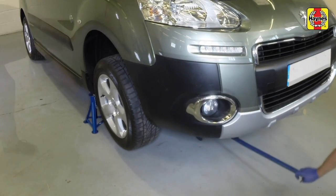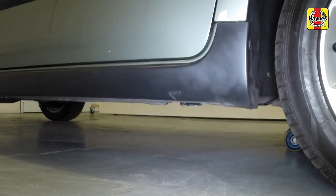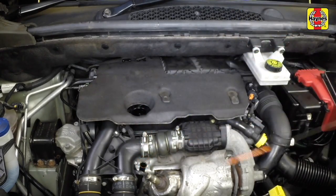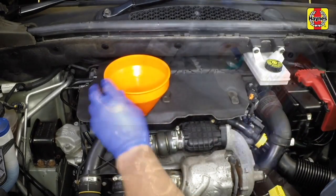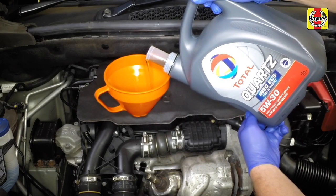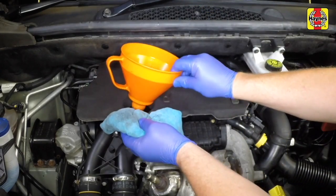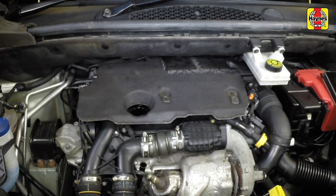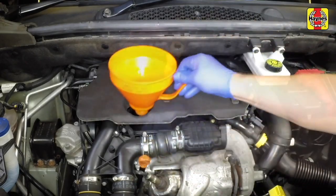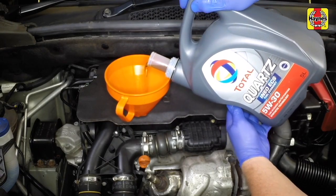Raise the car clear of axle stands and remove the stands, then lower the car to the ground. Remove the oil filler cap and withdraw the dipstick from the tube. Fill the engine using the correct oil — an oil can spout or funnel may help to reduce spillage. Pour in half the specified quantity of oil first. You need three and three-quarter litres for an oil and filter change. Then wait a few minutes for the oil to run to the sump. Continue adding oil a small quantity at a time until the level is up to the lower mark on the dipstick.